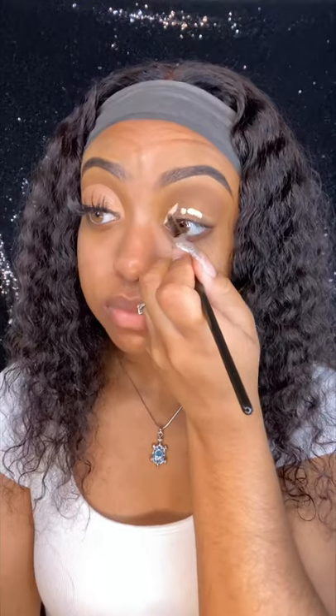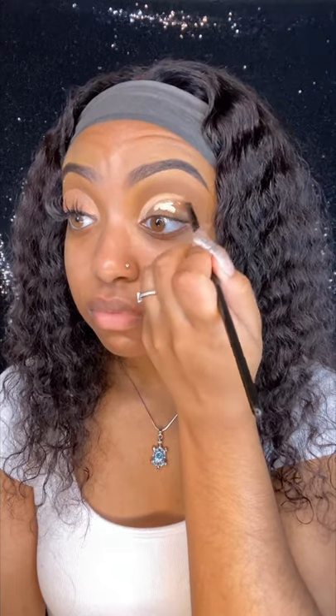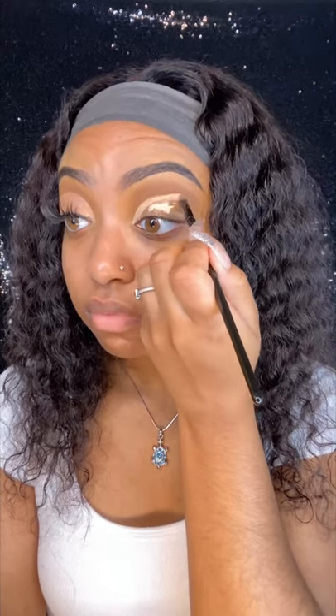Then I'm going to cut my crease with the Makeup Revolution Conceal and Define in shade C3, and I'm going to fill that area all the way in.